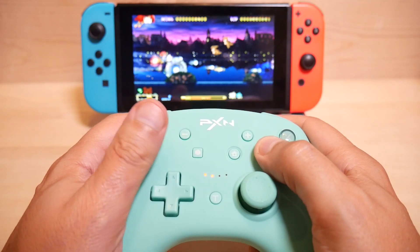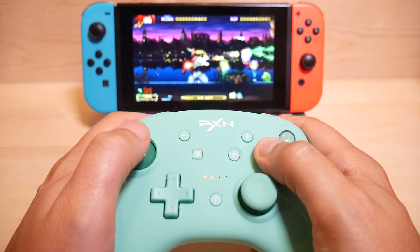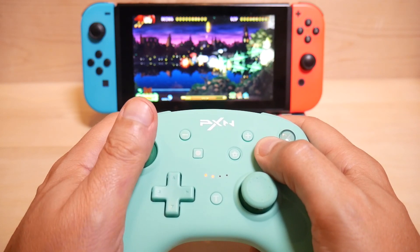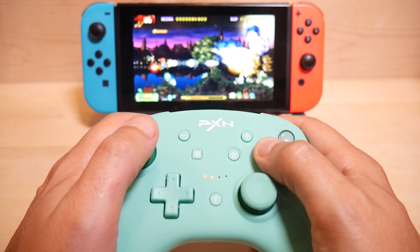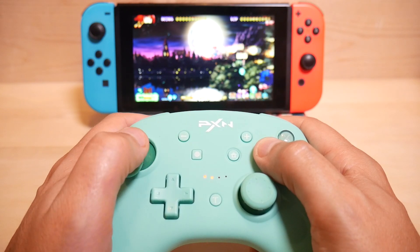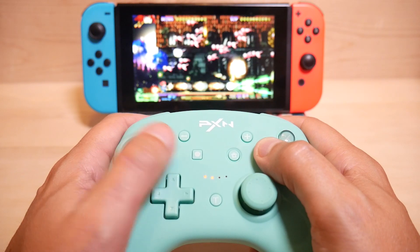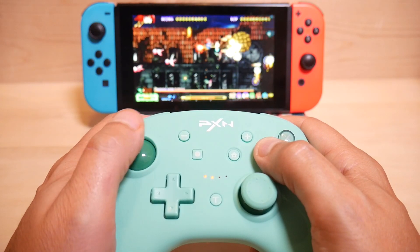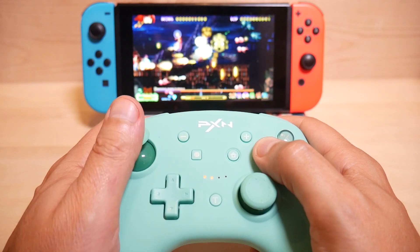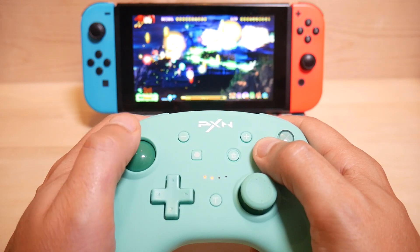The controller works just fine. The analog stick has just a little bit more throw than the original Pro controller, at least it feels like it to me. I don't mind that — it's not a bad thing, it just depends on your play style and the game you're playing. For the shooters I like to play on here it's really pretty decent. The buttons feel surprisingly similar to the original Pro controller buttons, even though the button shape is quite different between the two.